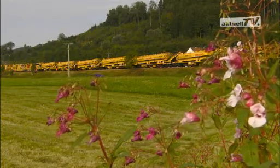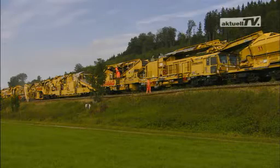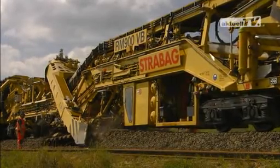The RM-900VB is not the first machine of its kind by Plasser & Teurer, but it is unique in its wide range of equipment. Let's follow the sequence of work during full operation.